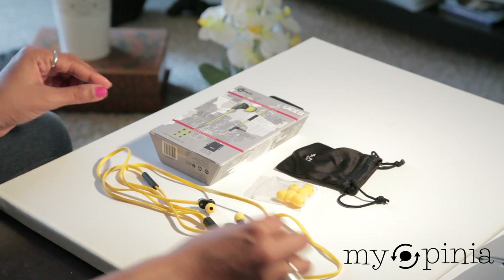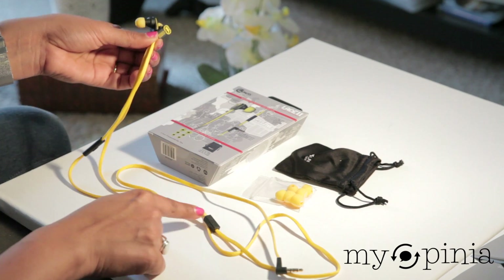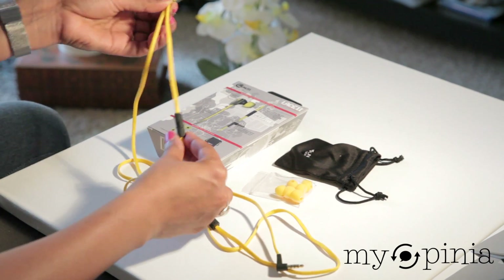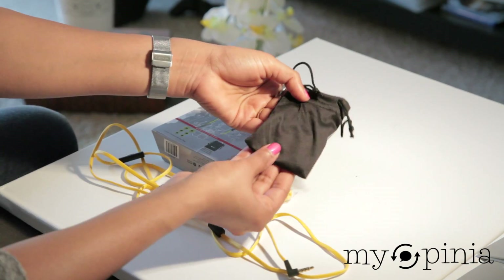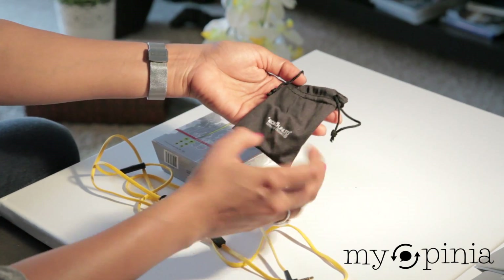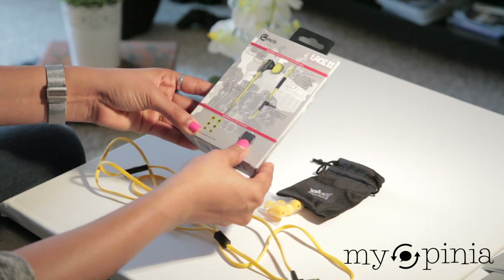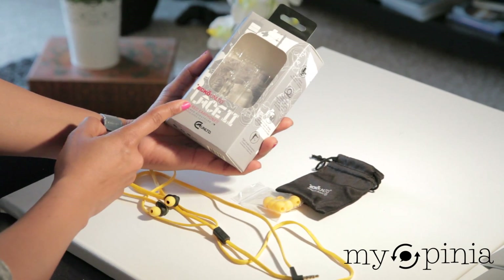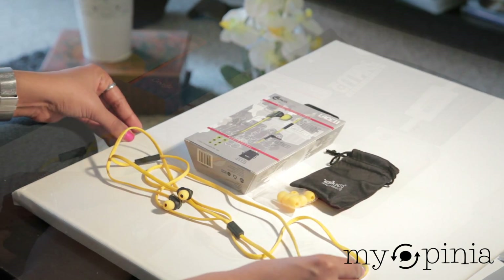I also bought these headphones in a nice bright yellow color. They are made of tangle-free shoelace cable and come with interchangeable ear tips and a nice little travel bag. These headphones are from Echo Unlimited, they actually stay in my ear and fit my budget really well. A full review of this is coming up.